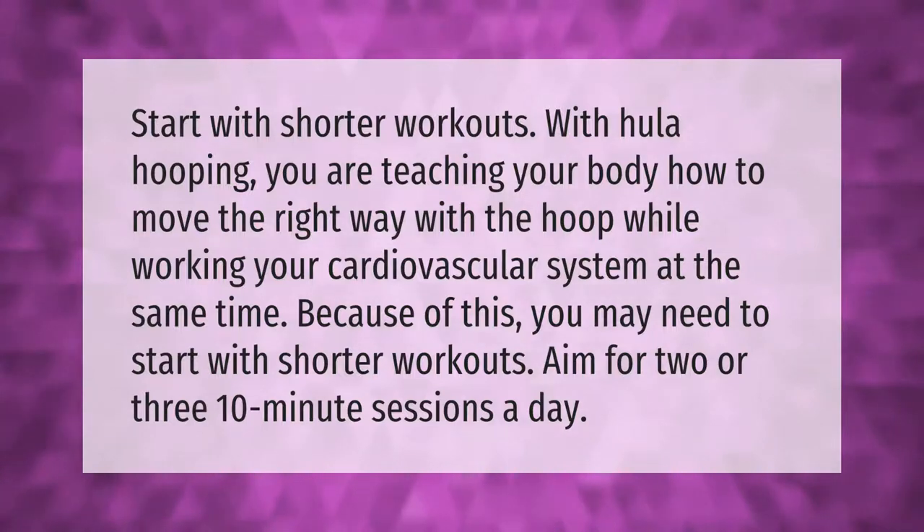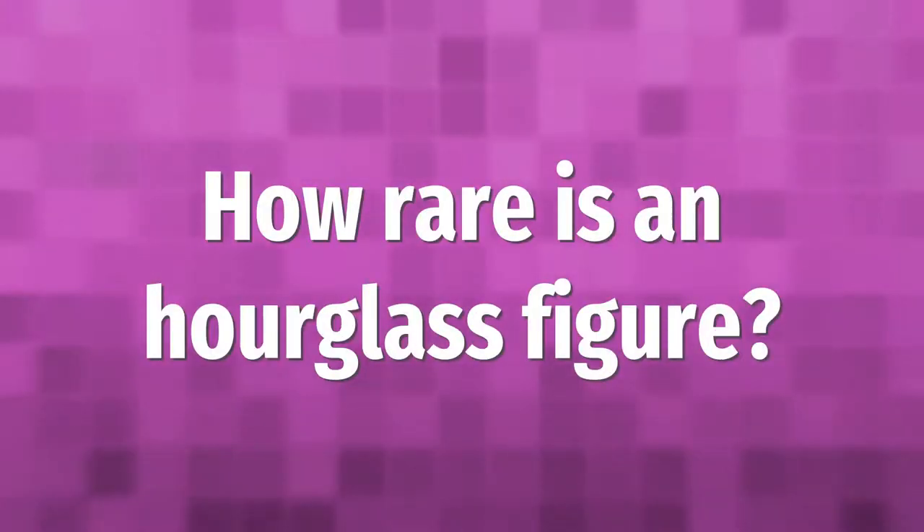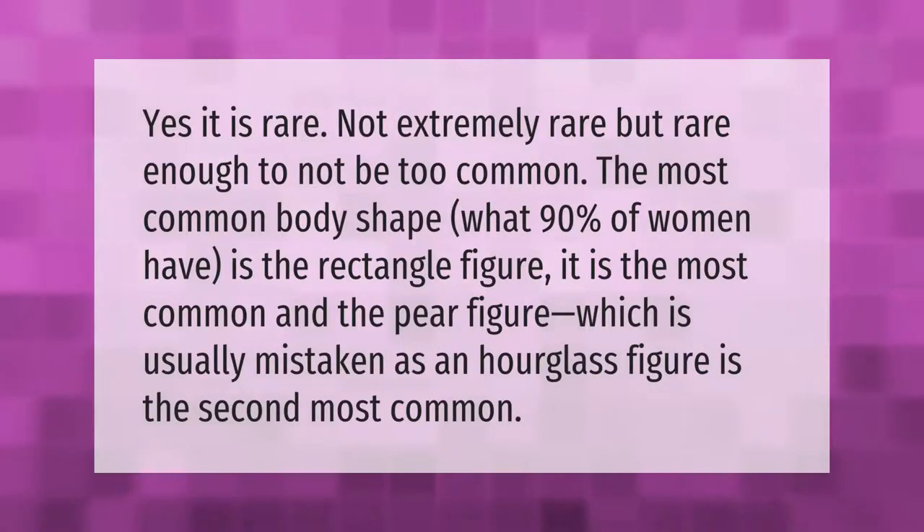It is rare — not extremely rare, but rare enough to not be too common. The most common body shape, which about 90 percent of women have, is the rectangle figure. The pear figure, which is usually mistaken as an hourglass figure, is the second most common.